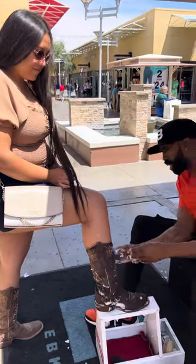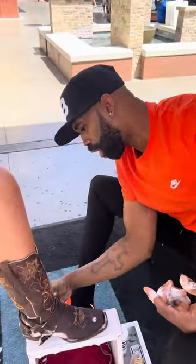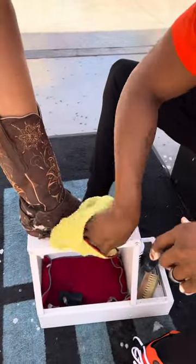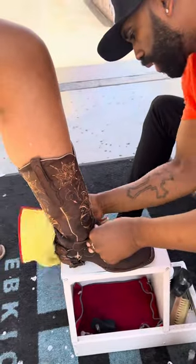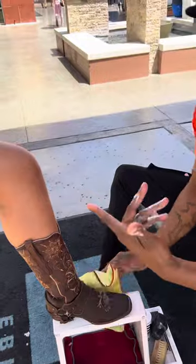Simple and easy, and then after this the only thing we're gonna do is take a microfiber towel and wipe these bad boys down. It's literally that easy, that quick, and that fast, and it works on purses, hats, car interior, furniture — a little bit of everything.